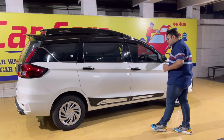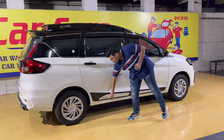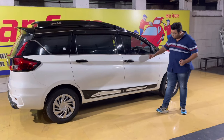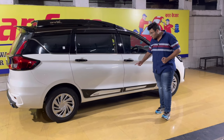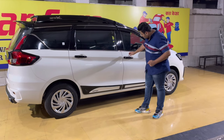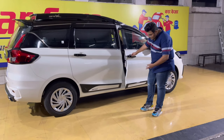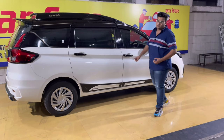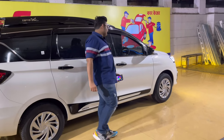Jis tarah se sab piano black mein kiya hai, handles bhi piano black. Side door cladding protection piano black with white concept mein kiya hua hai - beatings nahi lagayi hain. Beatings sirf show ke liye hoti hain, claddings show bhi karti hain aur protection bhi deti hain. Claddings broader hoti hain - jab neighboring car hogi aur aap door kholte ho to scratches nahi aane ke liye cladding ek better option hai.